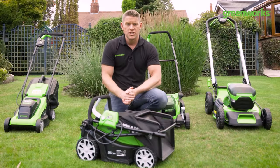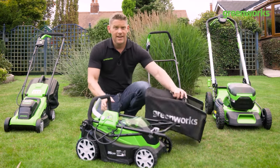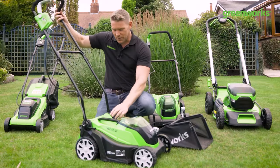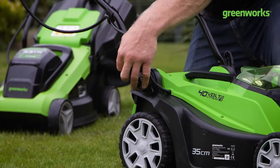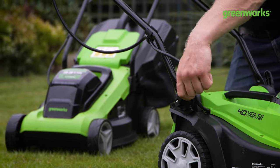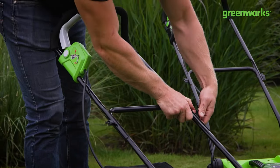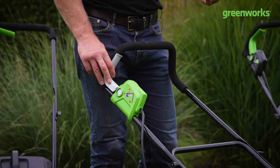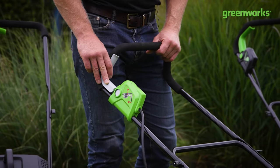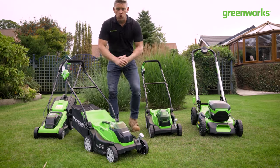Let's get it back into the erect position — couldn't be quicker. Make sure those quick release clamps are nice and tight and everything's secure. To start — same again — press the safety button and pull back. A good reassuring sound, but there's no point it sounding the part if it doesn't mow your lawn the way you want it to.